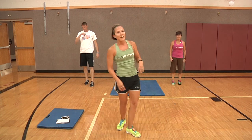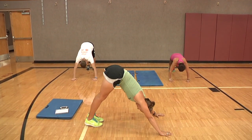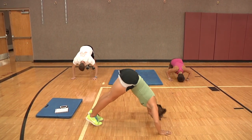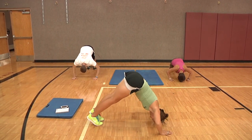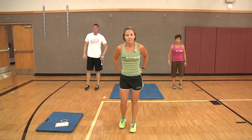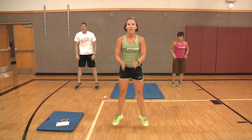Down dog push-ups, coming into a V on your toes, lowering the head down. One, two, three, and four. Back up on your feet for the in and out squats. Ready and go — one, two, three, four, and five.